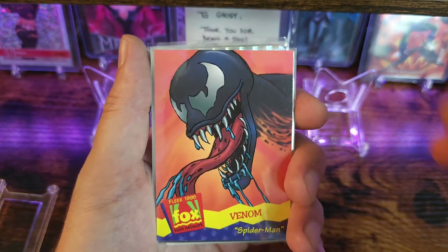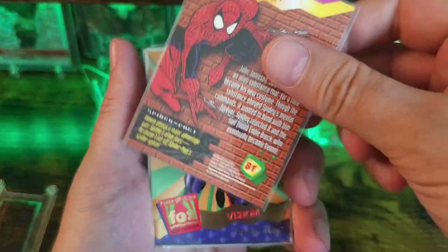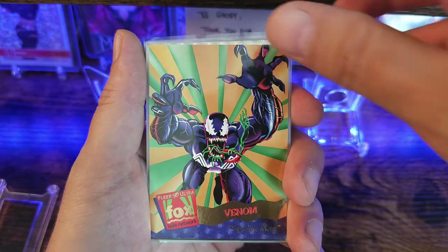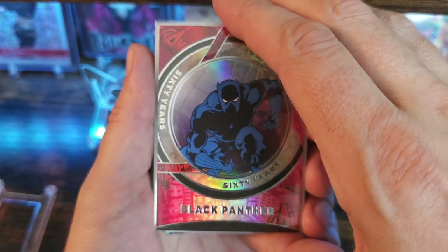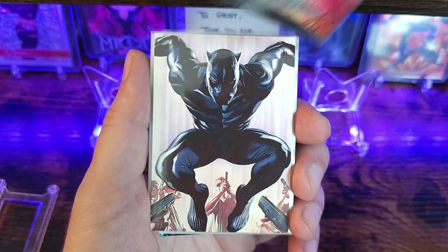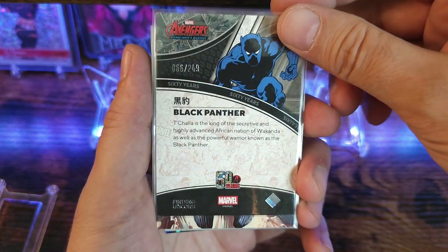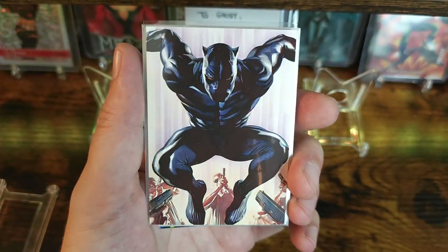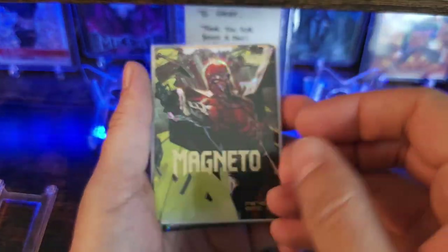We got Venom — 1995 Fox Kids Network. Got another Venom. Got Black Panther — Brittany you are too kind. I'm pretty sure this is from Finding Unicorn; it's number two out of 249. Card number 66, got another sweet Black Panther. These cards are sharp, in really great condition.